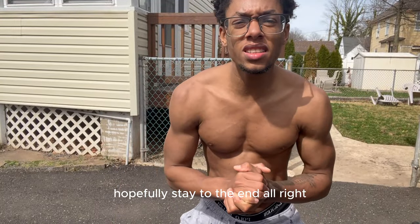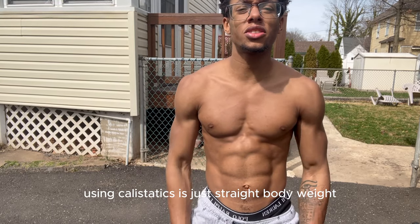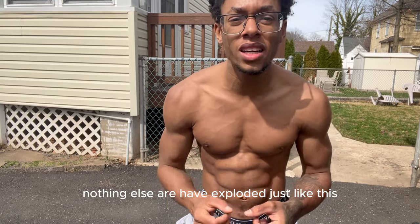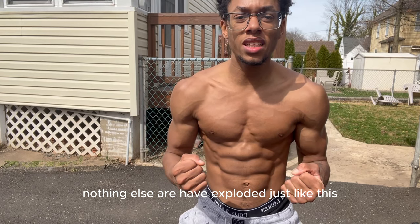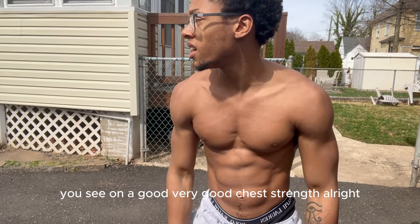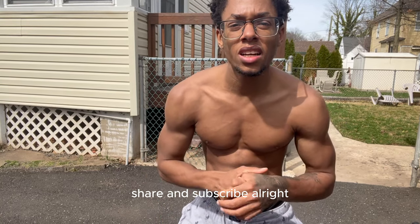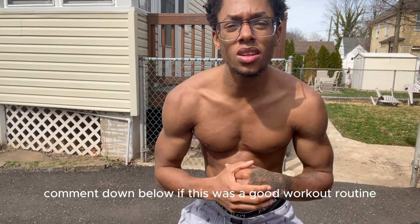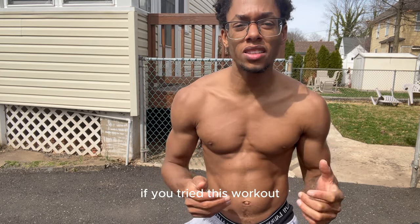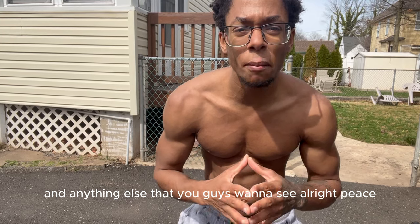That's it for the video. Hopefully you stayed to the end. That's how to get a big strong chest using calisthenics — straight body weight, nothing else. Comment down below if this was a good workout routine, if you tried it, if it was helpful, and anything else you want to see. Like, comment, share, and subscribe. Peace, have a nice day.